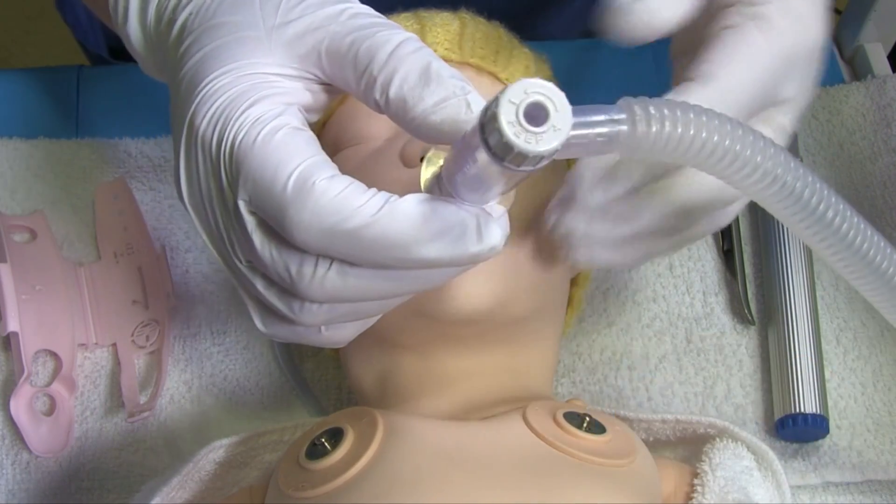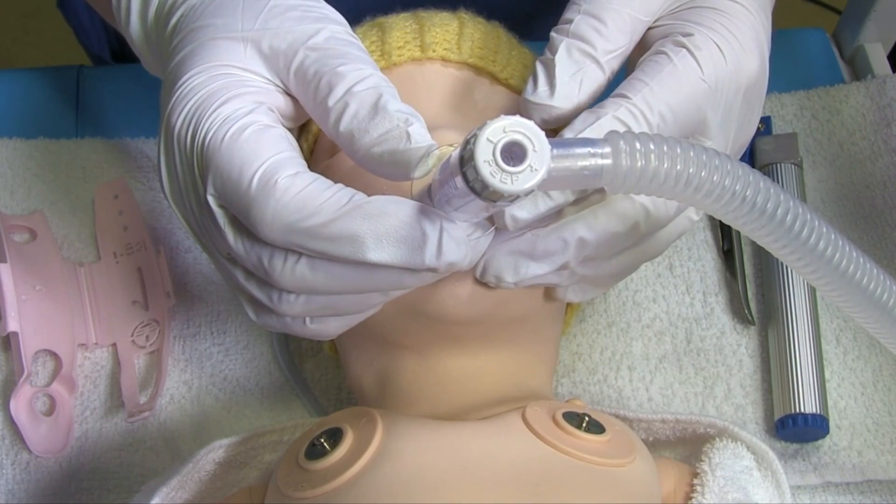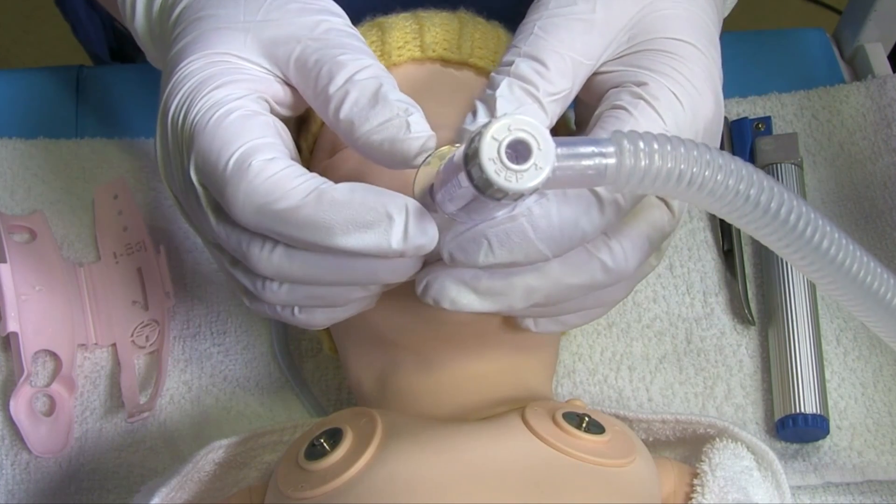This is the end of the insertion of a laryngeal mask into a baby's airway. Following on from the demonstration of insertion of an iGel, we now need to discuss correct positioning.